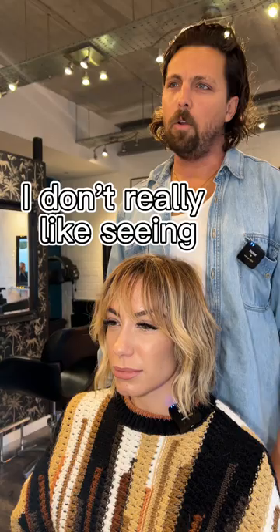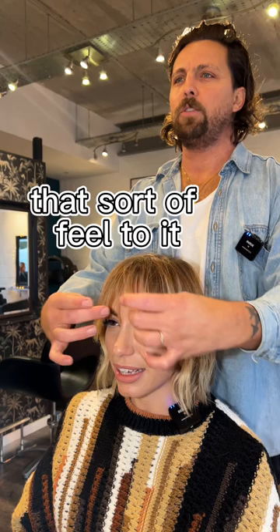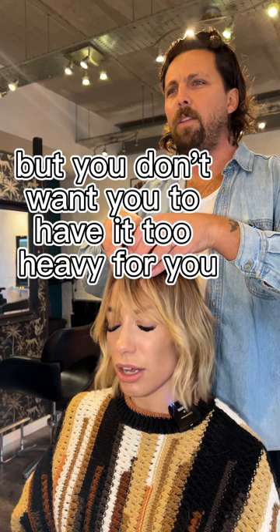Do you want to see forehead through it? I don't really like seeing it — I don't like when it's gappy. You don't like when it's gappy, that sort of feel. Oh, it's just greasy. But you don't want it too heavy, do you? No. Like you want it to be full but textured. So it's more like that.